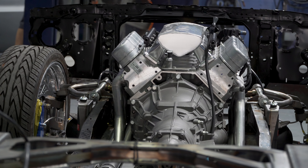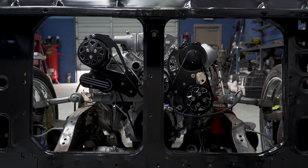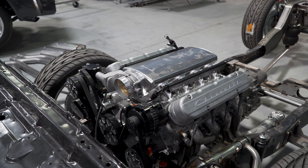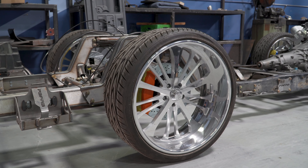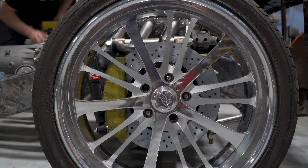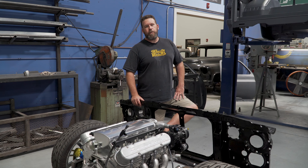We've got the engine and transmission set in. We've got the All-American Billet pulley setup on it, the Holley low-rise intake manifold, and a 4L60 behind it. This is a 525 horsepower LS3 from GM Performance. We have 24-by-10-inch Intro Raiders on the rear and 22-by-8.5-inch Intro wheels on the front. We're going to roll this under there and set the body back on it and continue with mock-up.